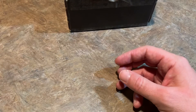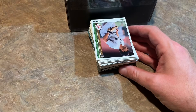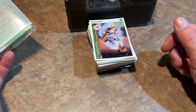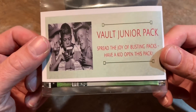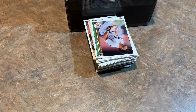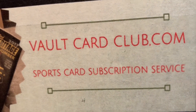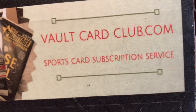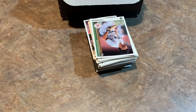We didn't get any big-time rookie cards in the box, but that's the way it goes with packs — every pack is basically a lottery ticket. Sometimes you'll hit it big, sometimes you won't hit anything at all. Some of these cards might be good for sending off to retired players through the mail. We also have the Vault Jr. pack, but we'll save that for Olivia. Thank you so much for watching — if you'd like to check out thevaultcardclub.com, go ahead and type that into your browser. If you're new here, hit that subscribe button and the like button if you enjoyed this video. I'll see you all later.